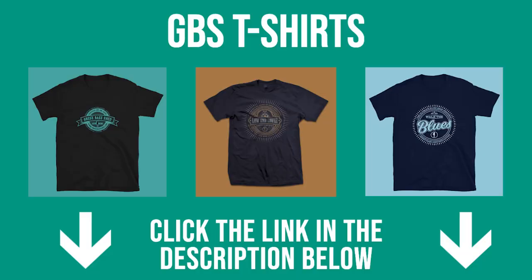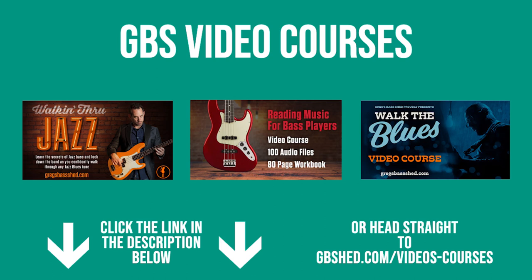I hope you enjoyed this lesson. If you feel you got value out of it, you can buy me a coffee — the link is below; you can pay via PayPal or Stripe, it's a five-dollar coffee and it helps me keep these PDFs and YouTube videos free. Don't forget to like and share this video and subscribe to my channel. Head over to gbshed.com for loads of bass resources, t-shirts, video courses, and free PDFs. This is Greg from Greg's Bass Shed — hopefully see you very soon in the next video.